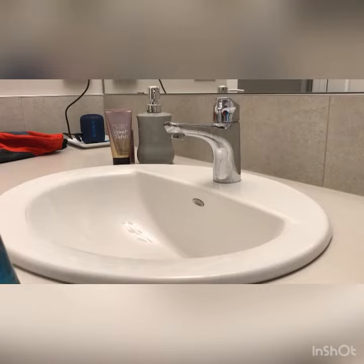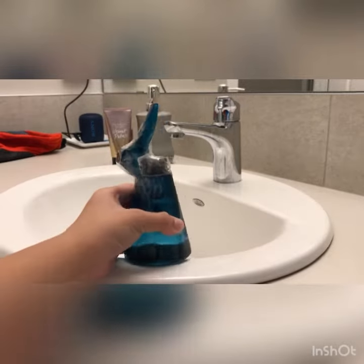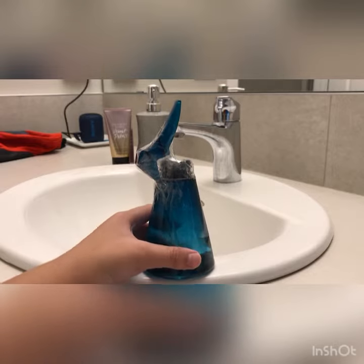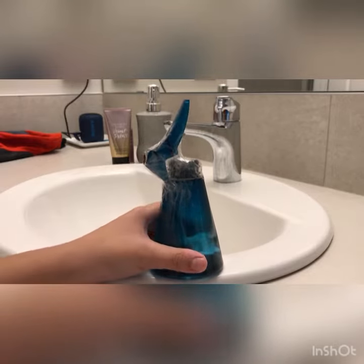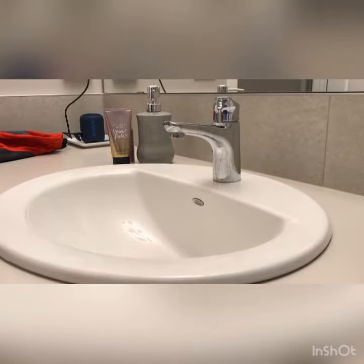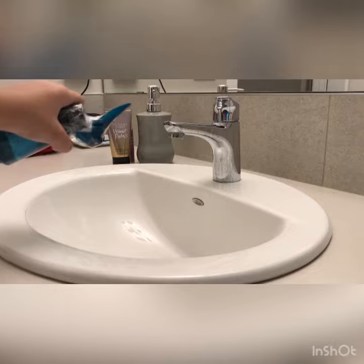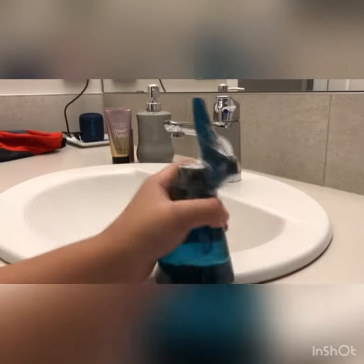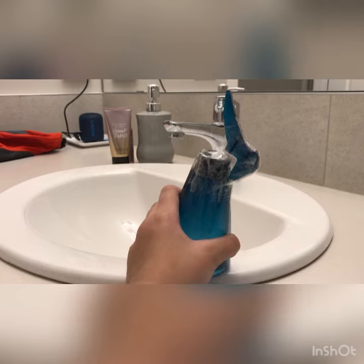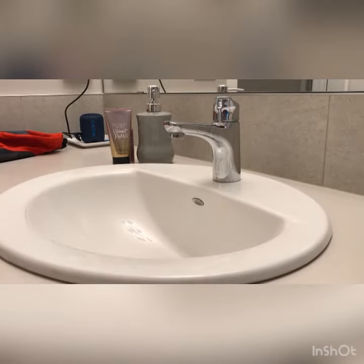Hi everyone! So I'm going to show you what I made. Here it is. So this is a water tap, and I'm going to do something — you're going to make a prediction about what is going to happen. Alright, here we go.